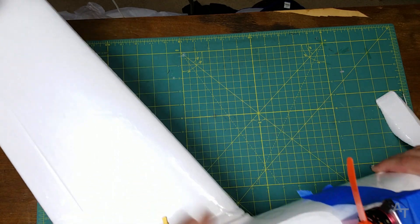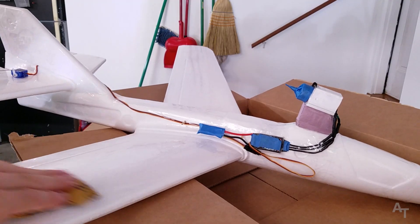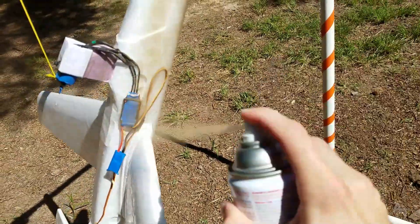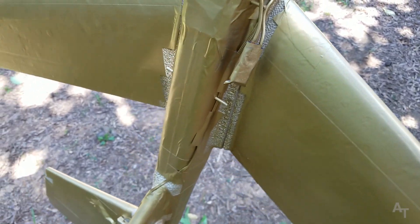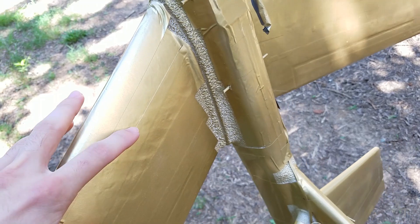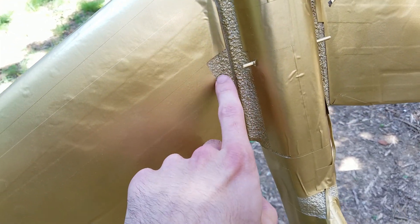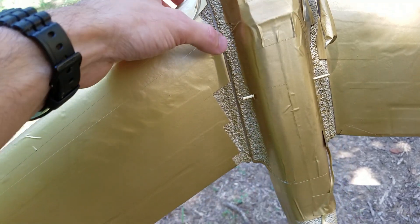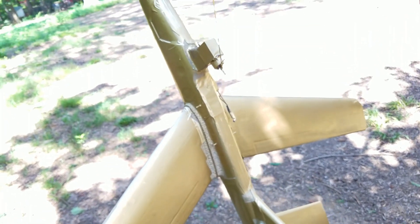Fun fact: apparently Rust-Oleum spray paint silver — or a metallic finish — kind of eats through this foam. I'm not totally sure what kind of foam exactly this is. I underestimated how different the foam would look, but I figured it would look like trash anyway. At least now it looks like bling trash.